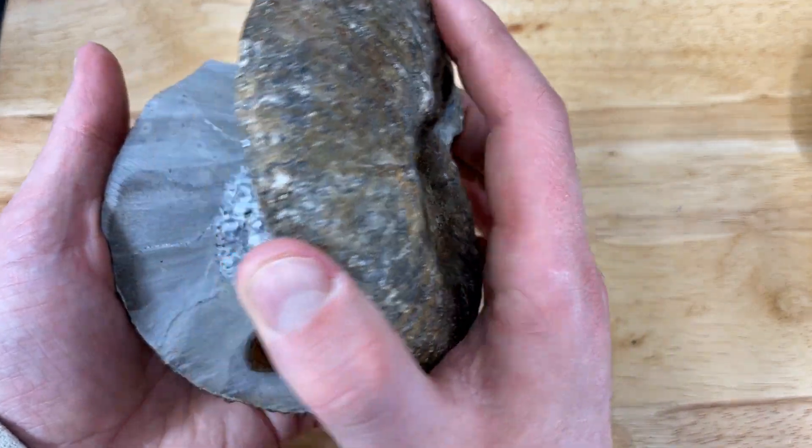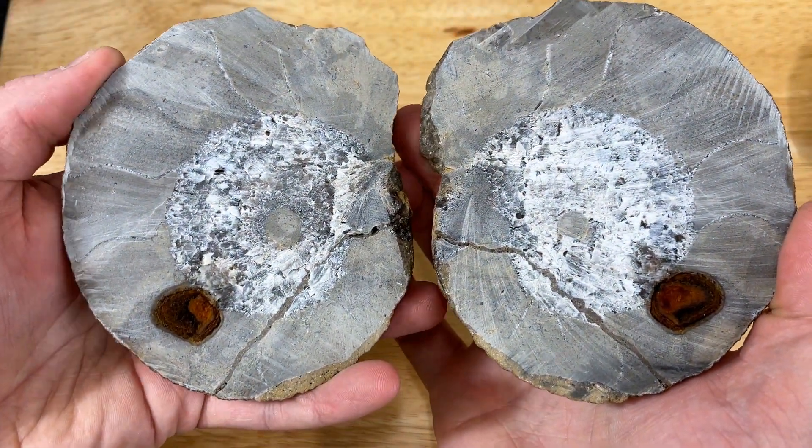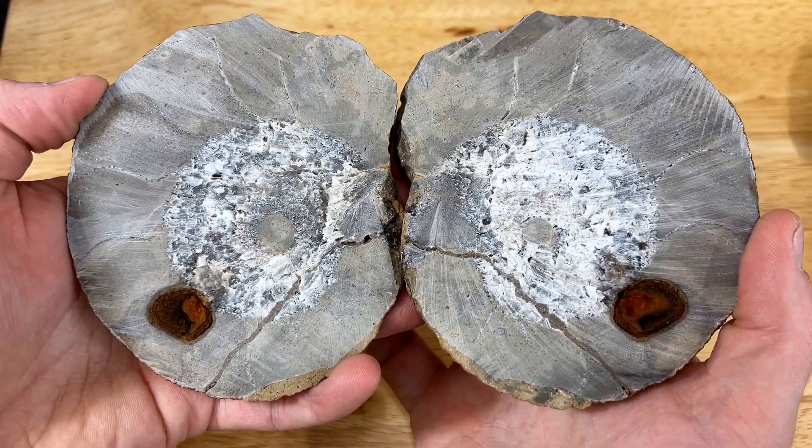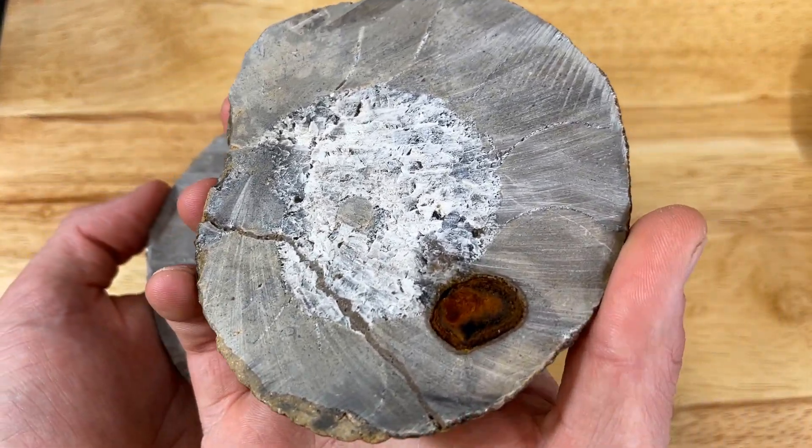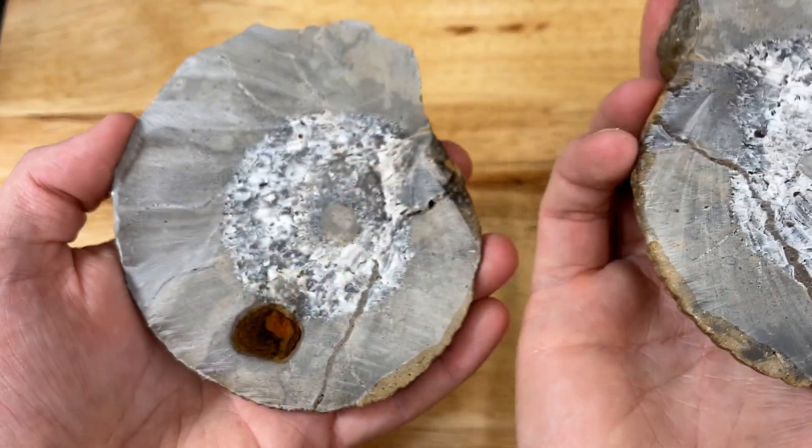I'm back inside and I got both of those ammonites all cleaned up. The first one has some really amazing druzy pockets in the chambers, and the second one, even though it's a little bit different, it's hiding a pretty cool secret. Here's the second ammonite that we cut — the fun secret that this beautiful fossil is hiding has to do with those crystals right there.